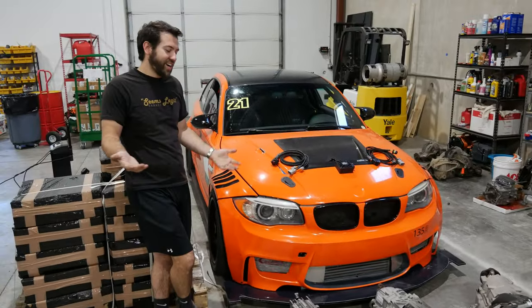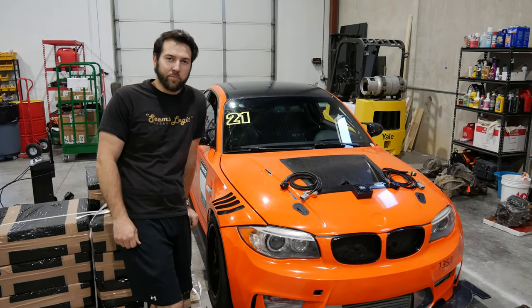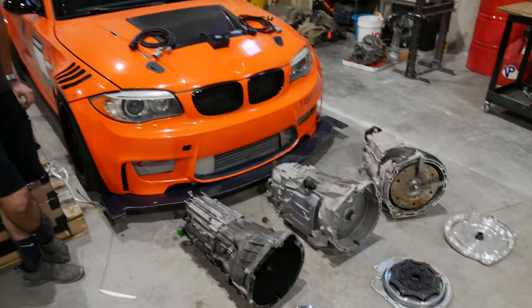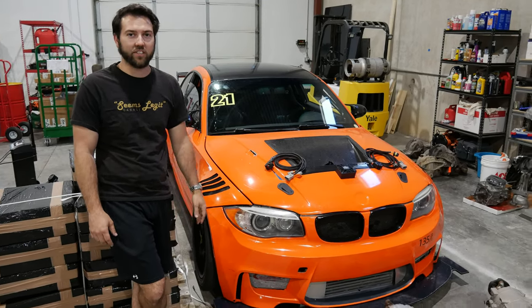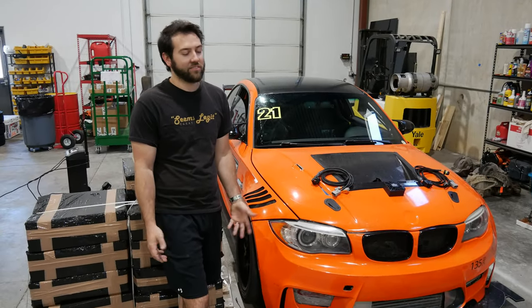Unless you're a die-hard purist — in which case you probably have an S65 and you're on Facebook ranting about how awesome it is, so they don't even ask what transmission you have. It's physically proven that automatics are faster. It's not 1982 anymore. These are race cars, and we're going racing.